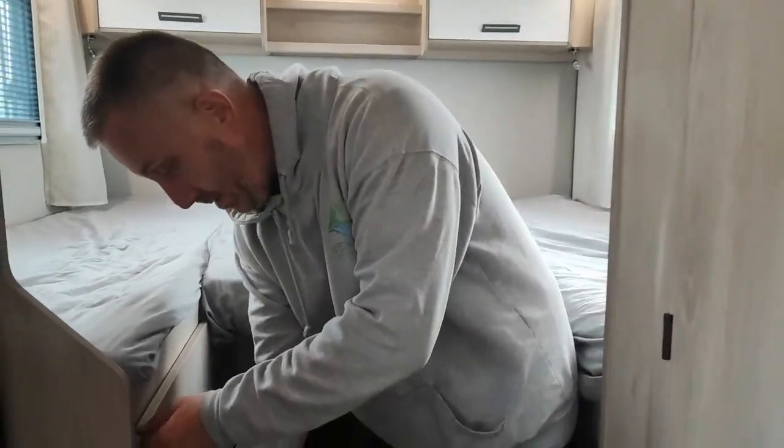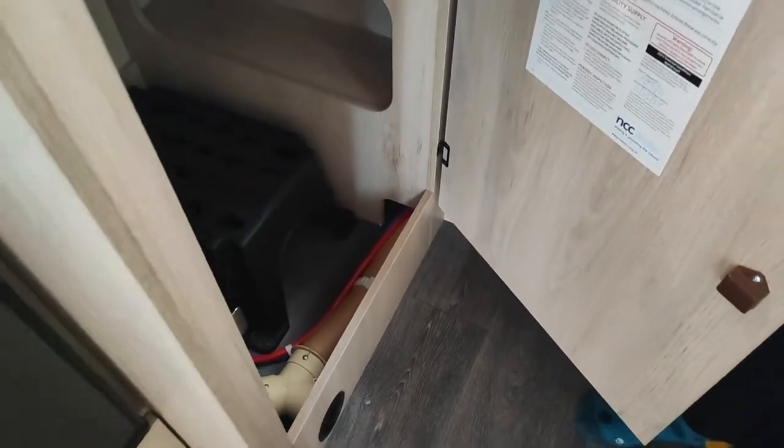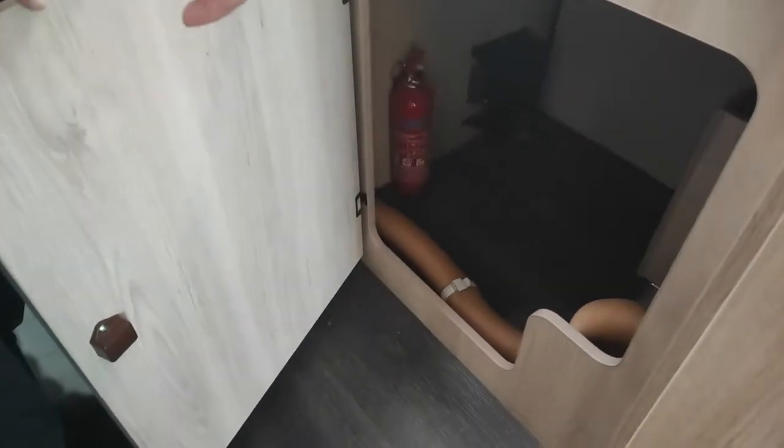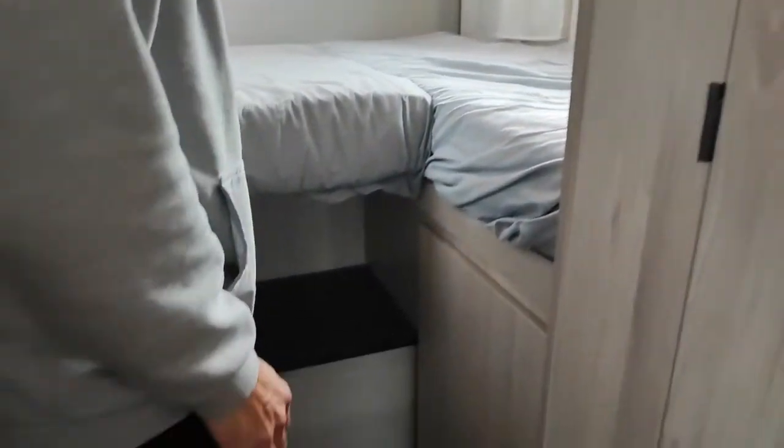In this cupboard here is your wardrobe, and your steps for climbing up into the bed — it just lifts out. You've got a hanging rail in there for your clothes and a couple of shelves. This other cupboard is empty storage, but it also has your fire extinguisher in it — which hopefully you'll never need to use. Underneath there's some more storage as well.